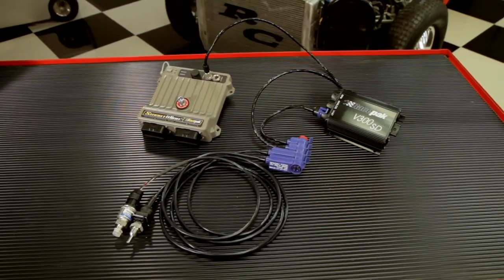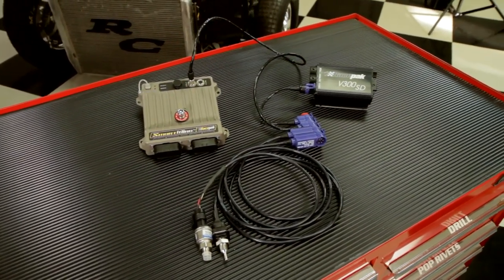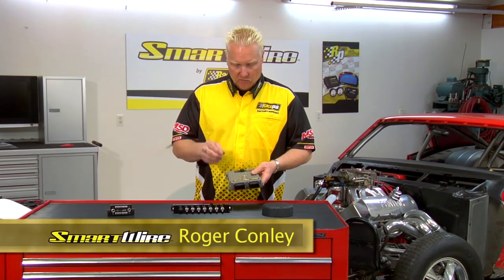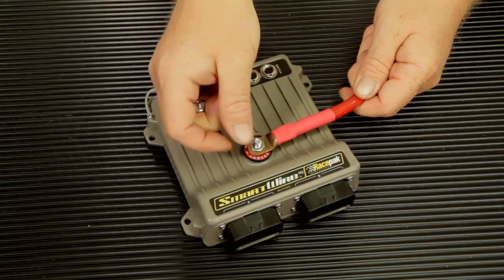SmartWire can be used in multiple configurations, including with a data logger or performance instrumentation. In this video we're going to discuss using the SmartWire in a standalone configuration. When using the SmartWire as a standalone device in the vehicle, you'll run the positive battery cable to the quarter-inch stud located at the top of the unit.